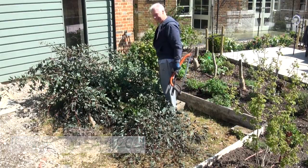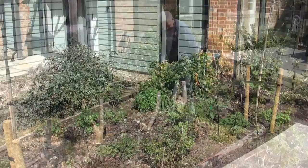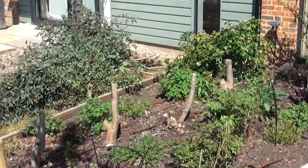Hi everyone, it's Annette and welcome back to Cotto Verdi. Today we're going to prune our eucalyptus hedge. This hedge we pollarded a couple of years ago and it has grown back so beautifully, but it's about twice my height now, so it desperately needs topping off and that's what we're going to do today.